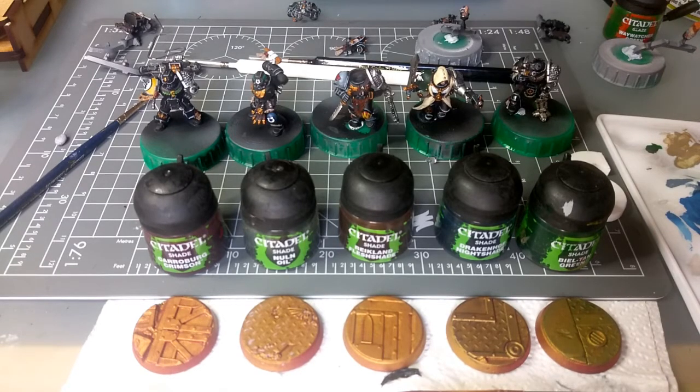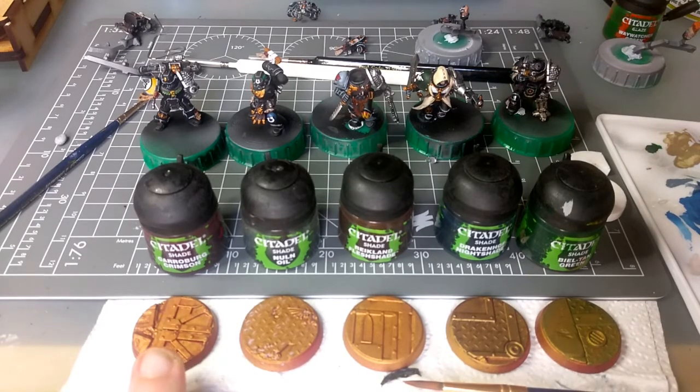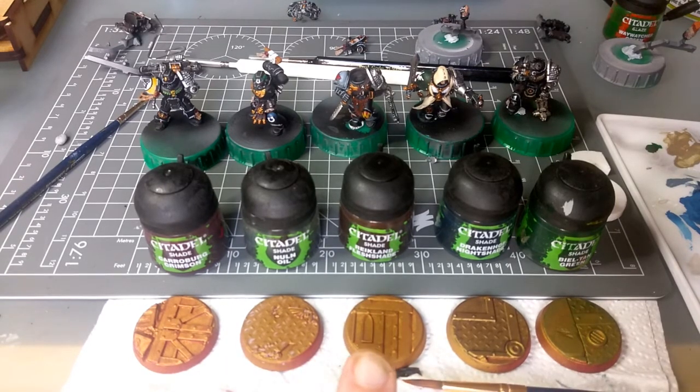You may notice at the bottom of the screen here I've got some bases. So these are the Sector Imperialis bases — I thought they'd go really well with the board for the Death Watch Overkill game. I've just put different washes on each one. On this first one here we've got Carroburg Crimson Shade, Nuln Oil, Reikland Fleshshade, Druchii Violet Shade, and Biel-Tan Green Shade.